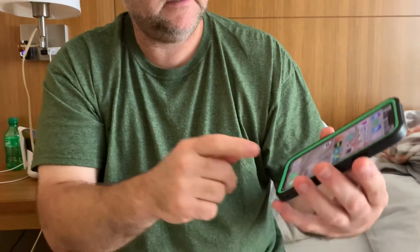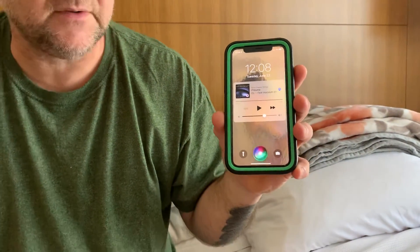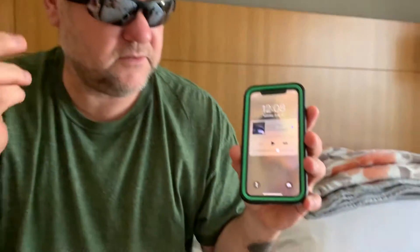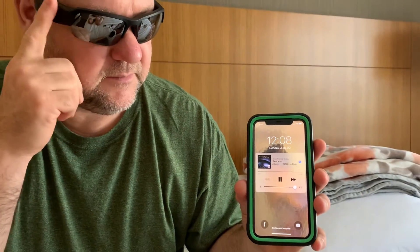I'm gonna tap twice to see if it'll bring Siri up. Siri — yep! And then you tap it twice and it goes away. You can turn the volume up and the volume down by sliding on your glasses.